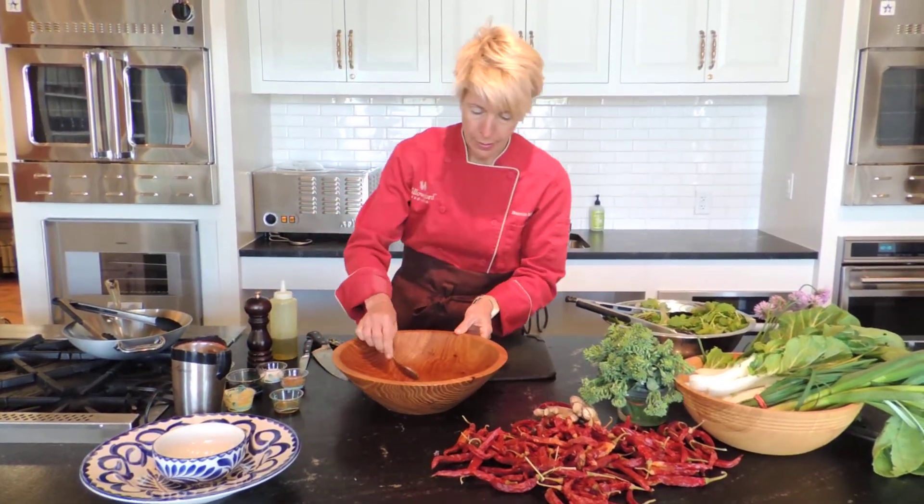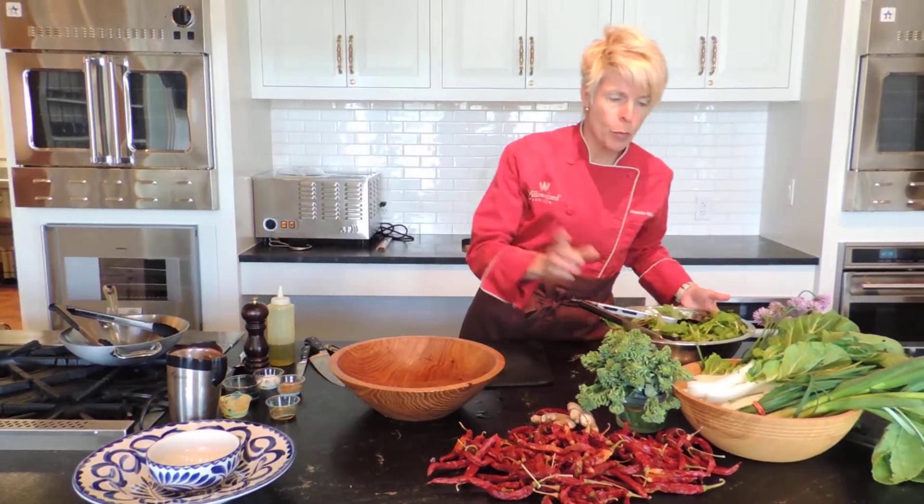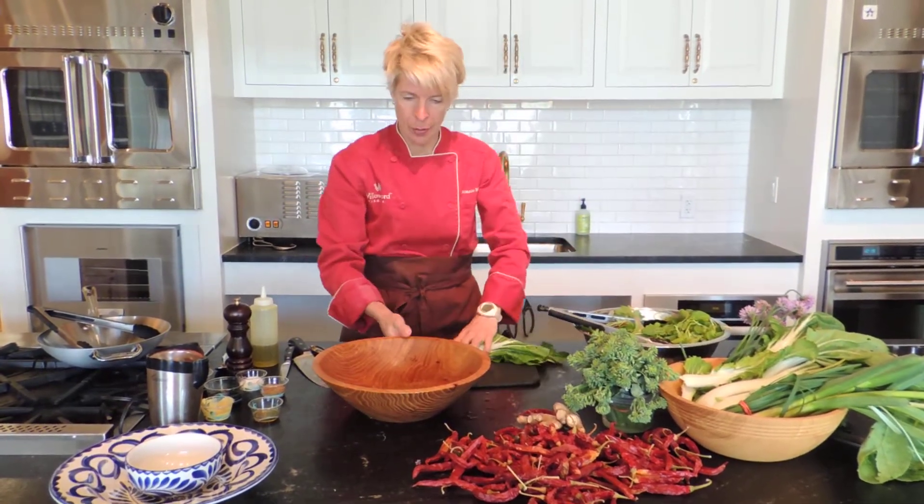Give that a quick taste. It's good. It should be strong because it's a vinaigrette — it's a sauce. Think of it as a condiment.